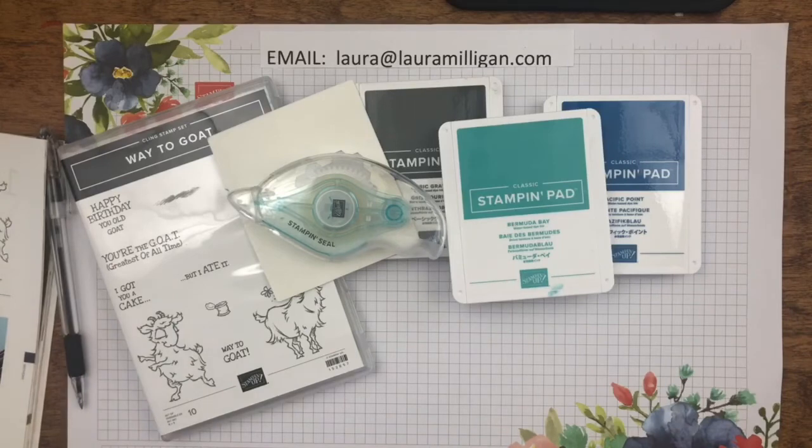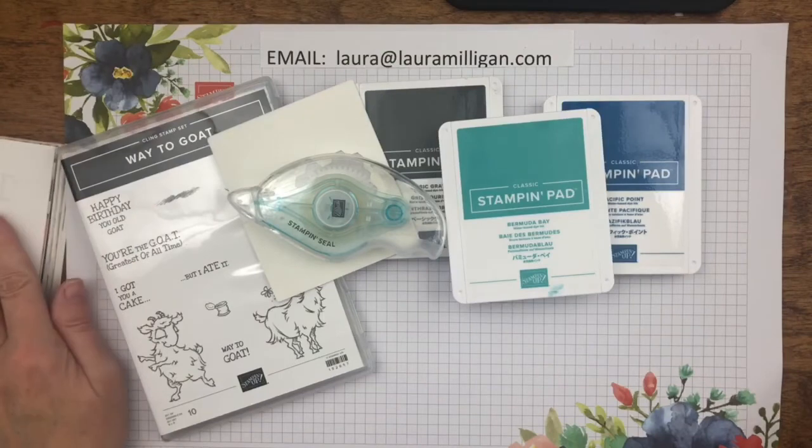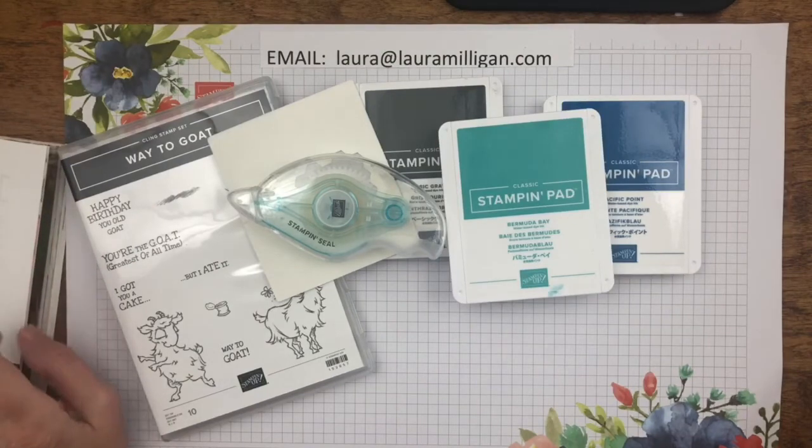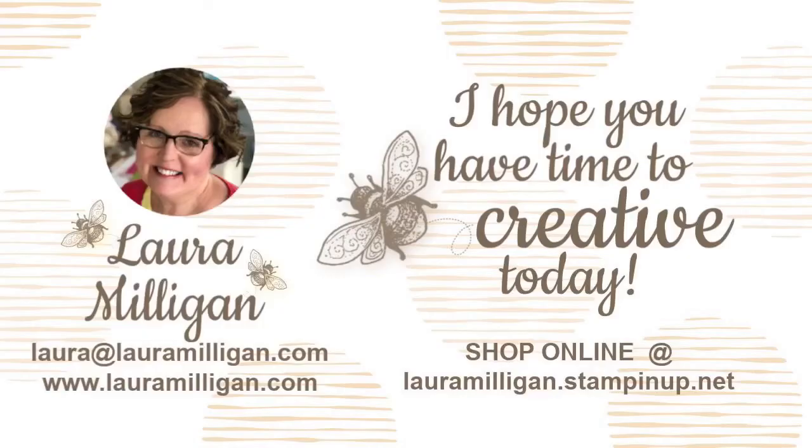I will be happy to answer any questions you have and I hope that you will give the Bee Box a try. It's fun, the cards are cute, and I make it so easy for you — especially for those of you that just want to craft and not necessarily create. That's what the Bee Box does: I come up with the projects and you have the fun of putting them together. If you'd like to register, please just email me at laura@lauramilligan.com and I will be more than happy to send you a registration link. Thank you so much and as always, I hope you have time to be creative today.